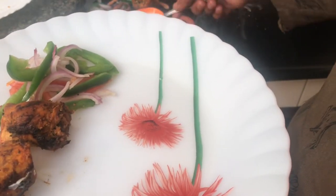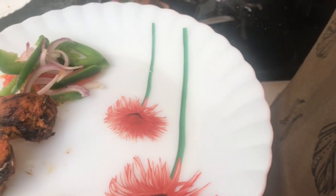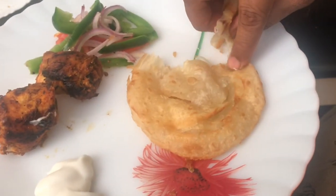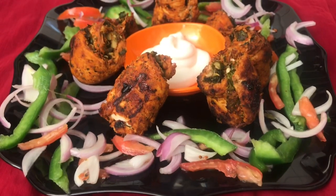I will put the recipe link in the description box. If you try it, please give me feedback. If you are not subscribed to my channel, please click the subscribe button. Thank you.